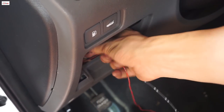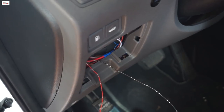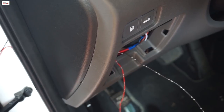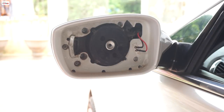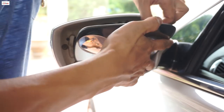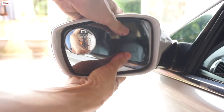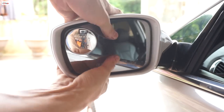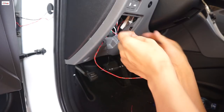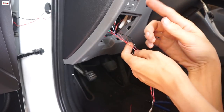Mình luồn hai cái dây ra đây rồi — đỏ với dây đen là dây dương với dây âm. Ở cái cánh bên phụ kia thì mình cũng làm tương tự nhé. Mình sẽ cùng quay video cái cánh bên đấy nữa để cho nó đỡ mất thời gian. Rồi mình sẽ lắp cái mặt gương vào.